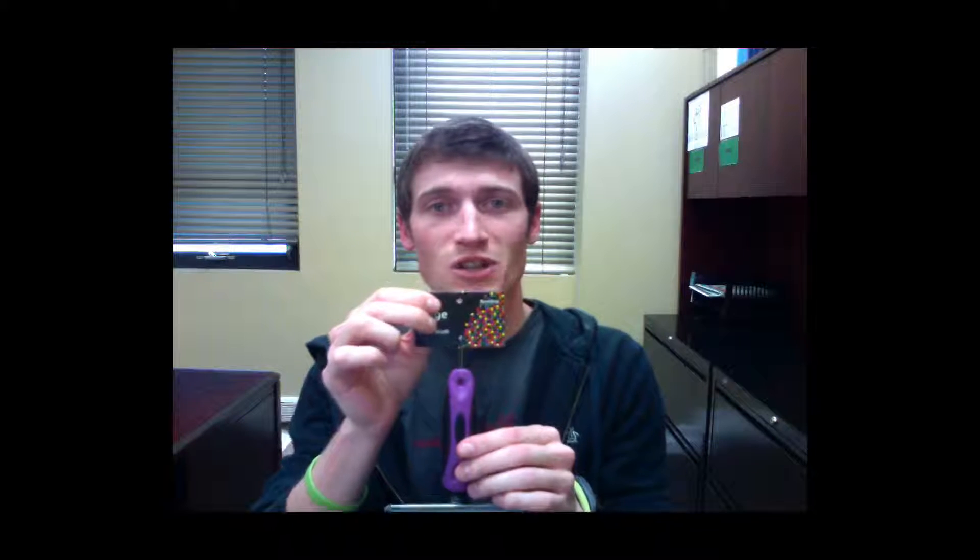It also comes with a hang tag if you do want to retail this slicker brush in your salon. Thanks for listening and groom speed.